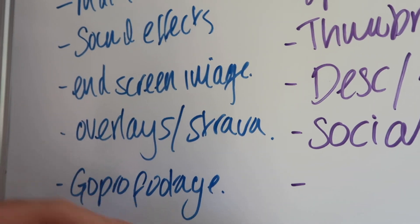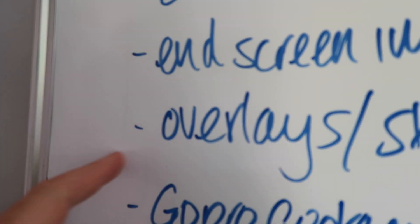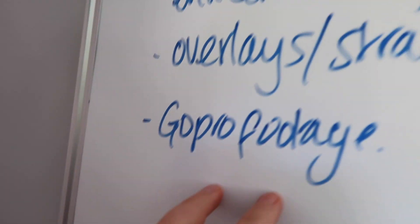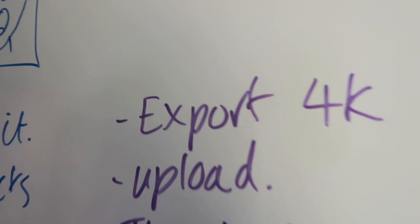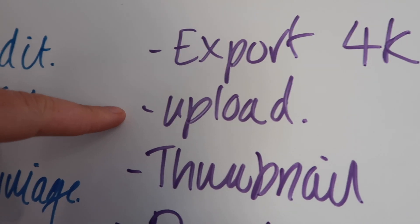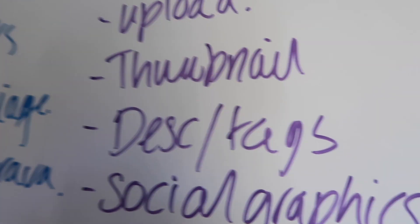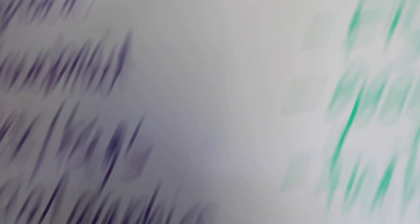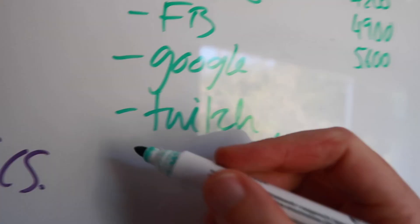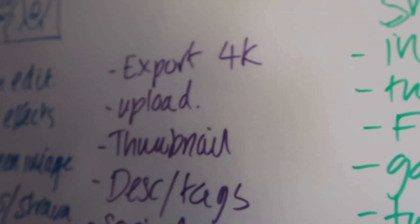End screen image — sometimes I put in that new end screen image, sometimes I don't, all depends on what I've said. Overlays for Strava — whether I did the KOMs, spoiler alert I did. I might dig out an old 'I did it' or get the screenshots from Strava to pop up. GoPro footage, then sound effects. Export — going to export 4K, all depends if it gets too late for the cutoff time. Then upload, thumbnail, descriptions and tags, social graphics — share on Instagram, Facebook, Twitter, Google listing, Strava page and maybe personal.